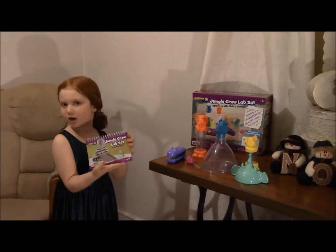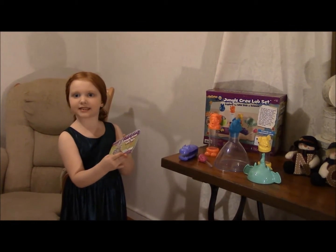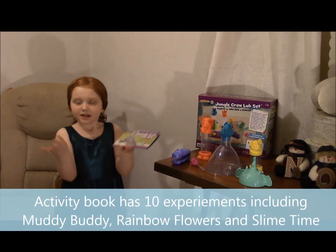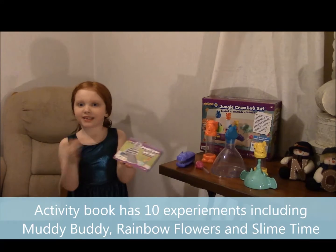This is the book that comes with it. It has ten words of, like, experiments in here.